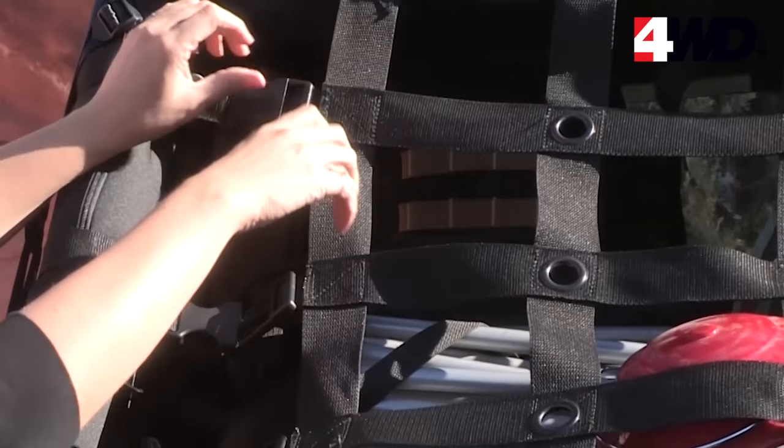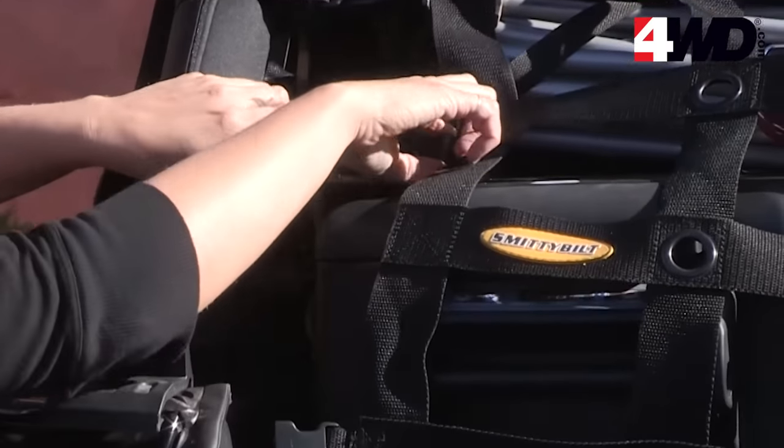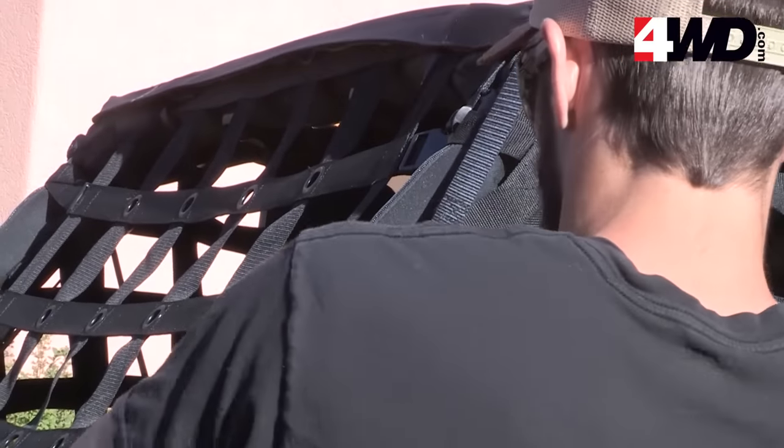This powerful cargo solution is manufactured from triple-stitched, 2-inch military-grade polyester webbing with 1,200-pound tensile strength to secure even the heaviest of loads.